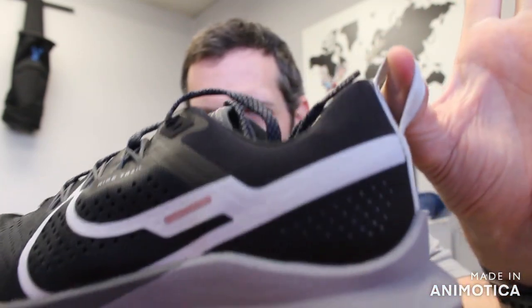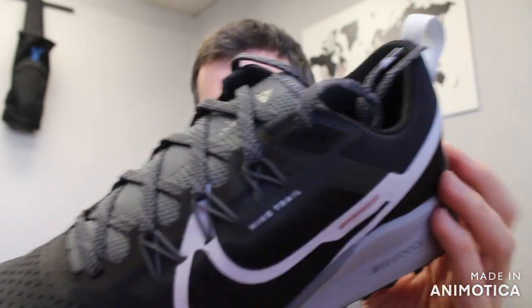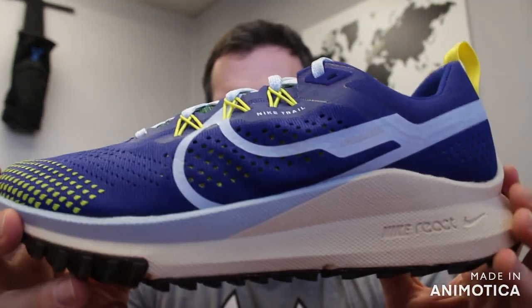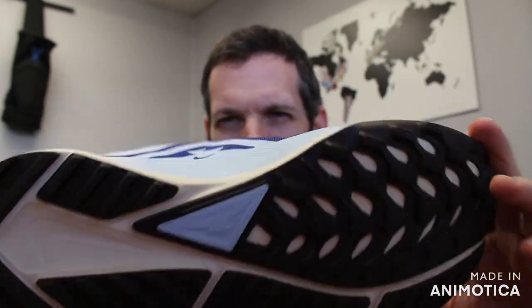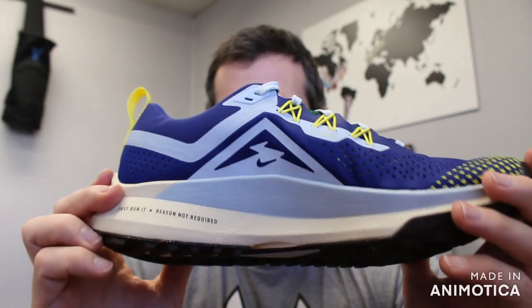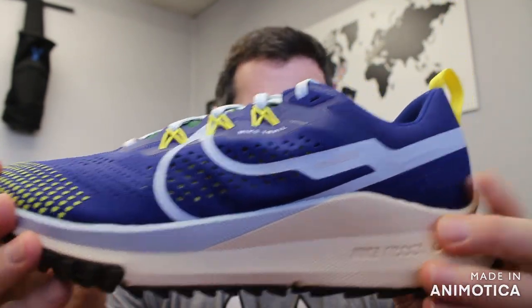You've got your heel tab to pull your foot in. It's a great overall shoe. If you love the Pegasus road shoe and want to step out onto the trails and continue that same ride, check out the Pegasus Trail 4 at vsathletics.com.